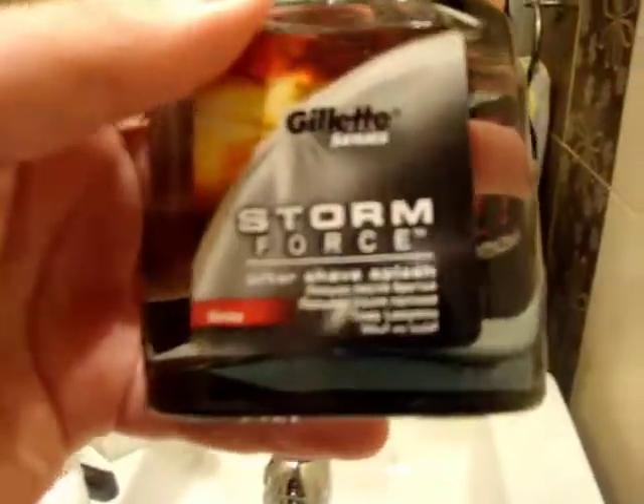Oh, shit! It smells nice, but I don't have a mustache, so I shouldn't use it. Okay, today I taught you how to use the Aftershave Gillette Series Storm Force TM Aftershave Splash Spicy Shoots.